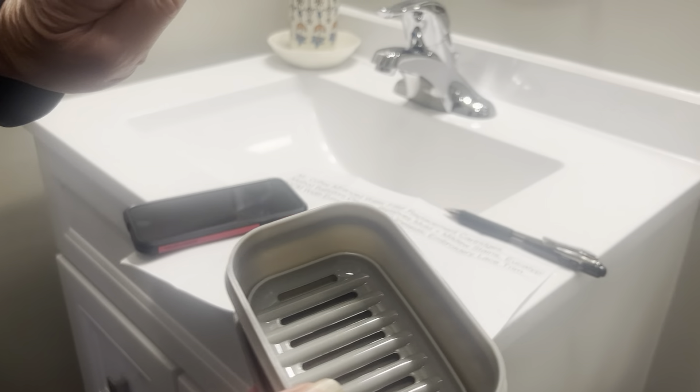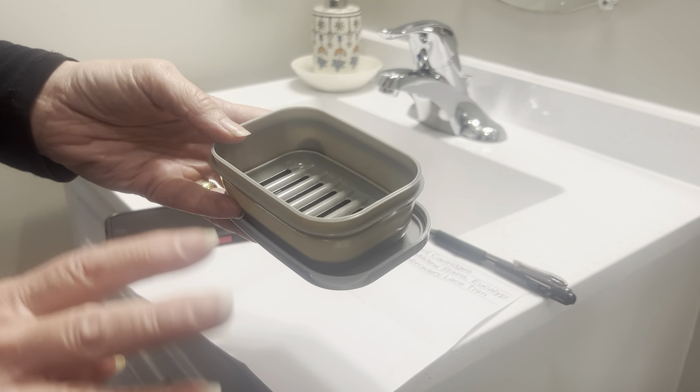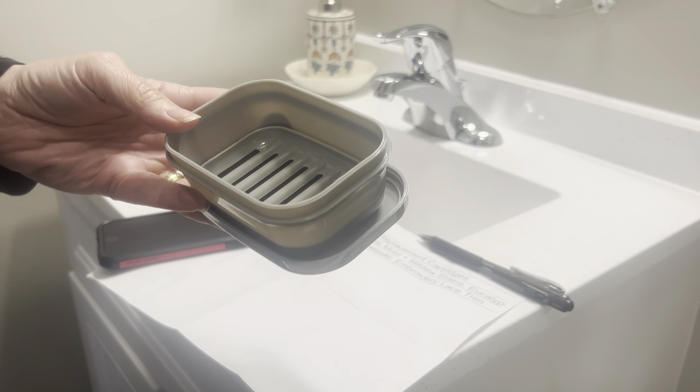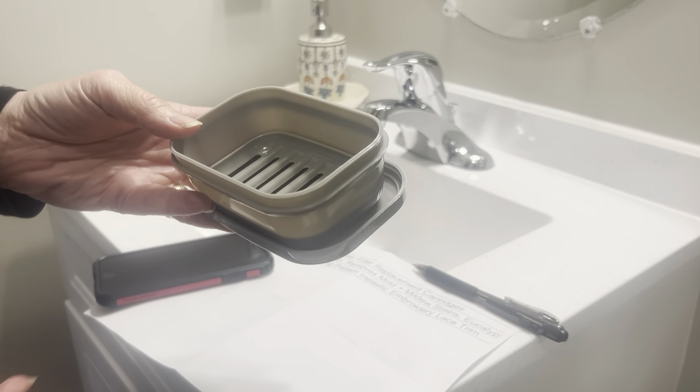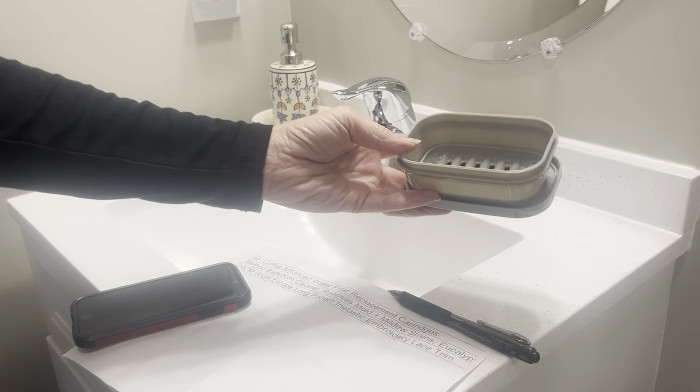Thanks for showing us. It comes in a set of four. It comes in a set of four, and this one was gray, black, navy, and white. There's another one that's yellow and green and popping colors, and blue, I think.